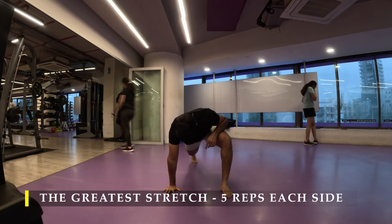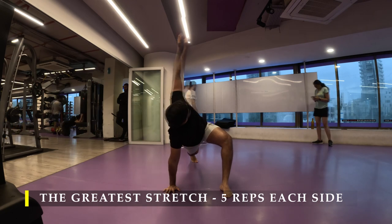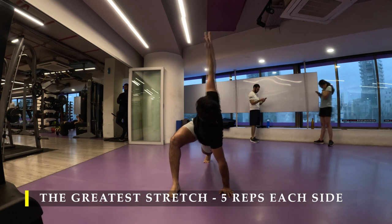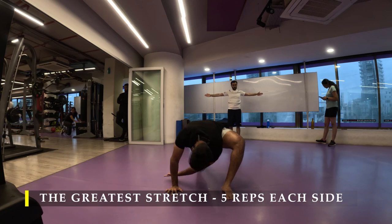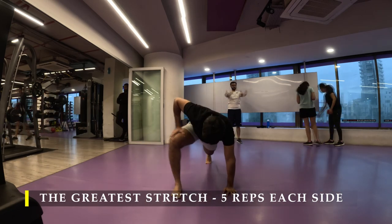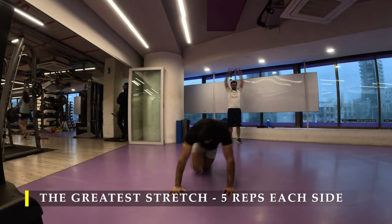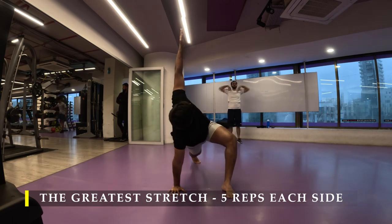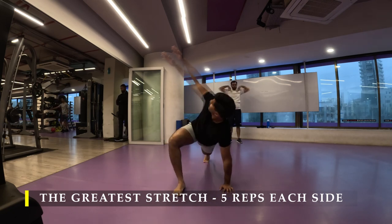No matter which body part we are going to work on, this is a particular stretch I would never skip as a pre-workout. It makes sure my chest muscles are opened up. As I lean down and try to reach to the other side, my chest gets contracted, and as I turn up my chest gets stretched — so it's an overall mobility exercise, great when done pre-workout. Make sure you complete at least five repetitions.